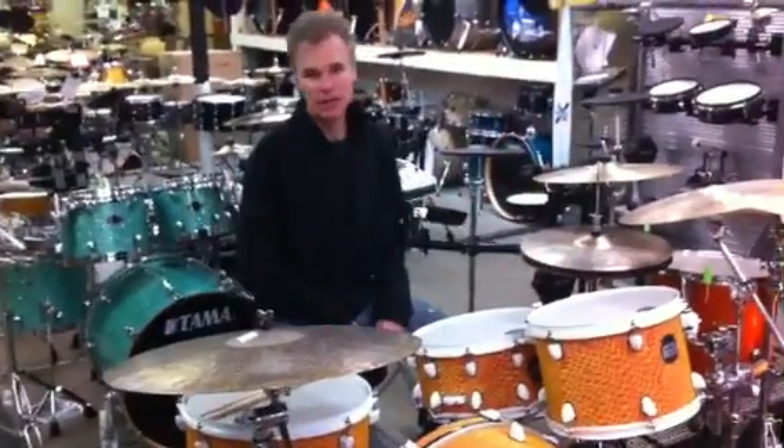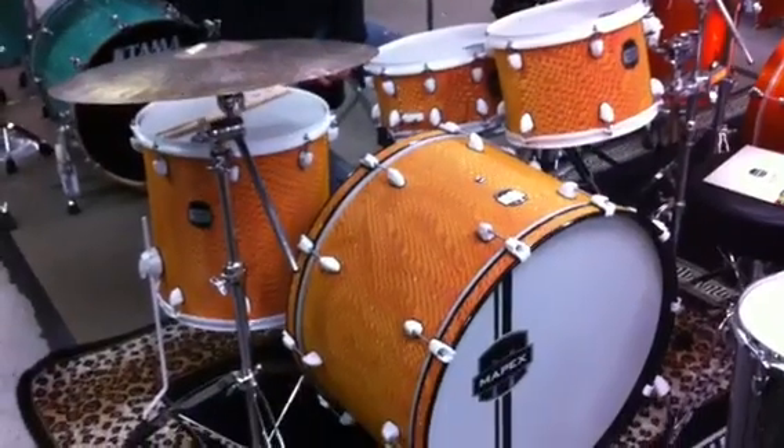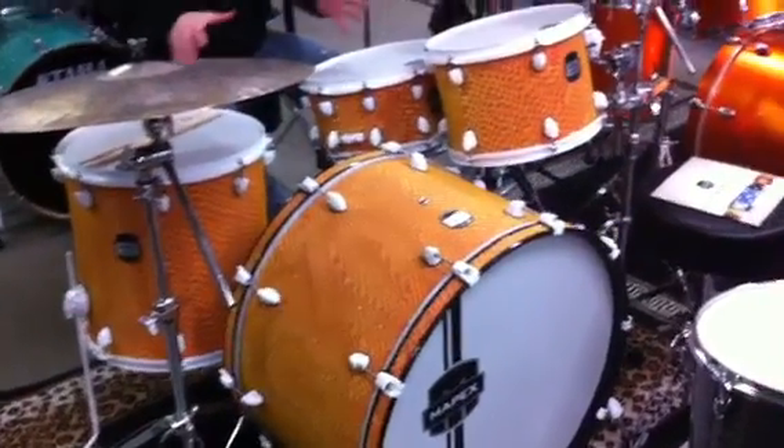Hey, check out the new Mapex MyDentity drum line, new this year from Mapex. It's a whole new idea in selling drums.